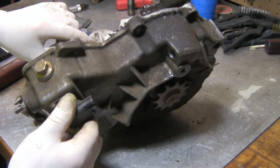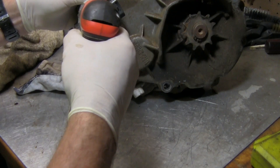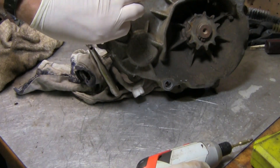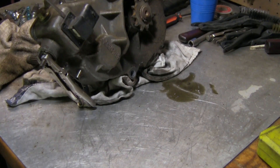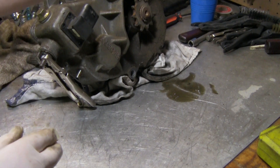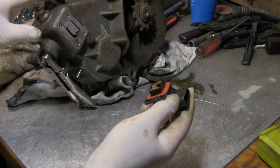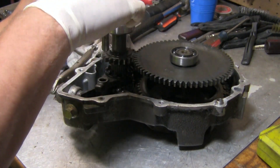I'll take this off so I don't break it. Here's just your neutral, forward, and reverse indicator switch. I'm going to go ahead and pull this rod out.